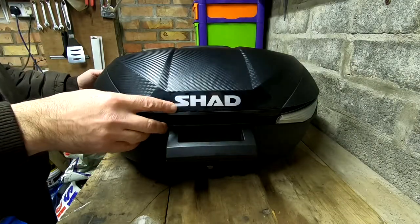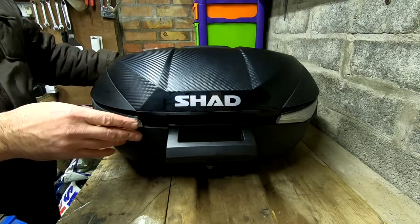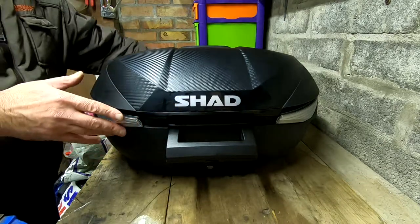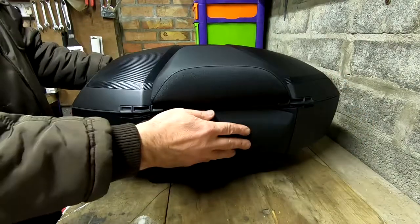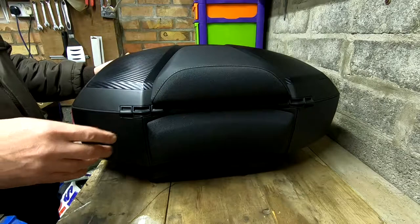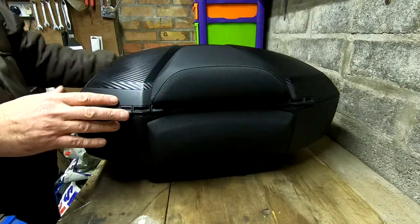Today we're going to be fitting this Shad SH58X top box to a Kawasaki GTR 1400. Just to save time I've already fitted the two back supports — it's very straightforward so I won't bother boring you with the details.